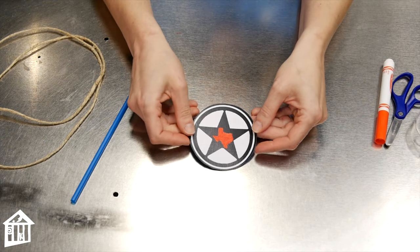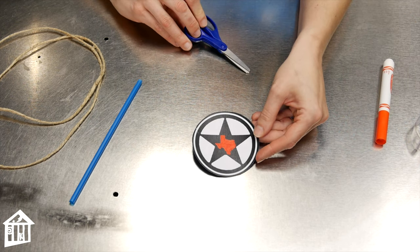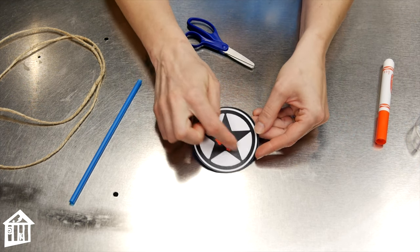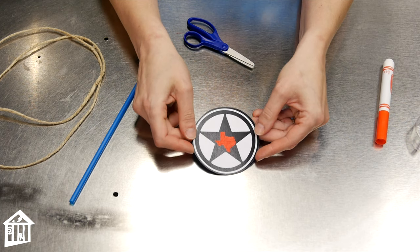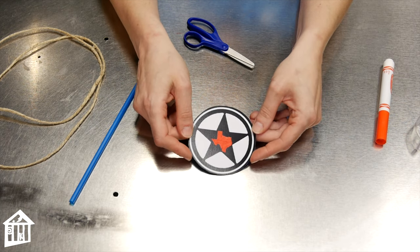To start with, draw a circle on your piece of card stock and use your scissors to cut it out. You can do a star, you can do a Texas state — any kind of symbol that you think would represent Texas for you.